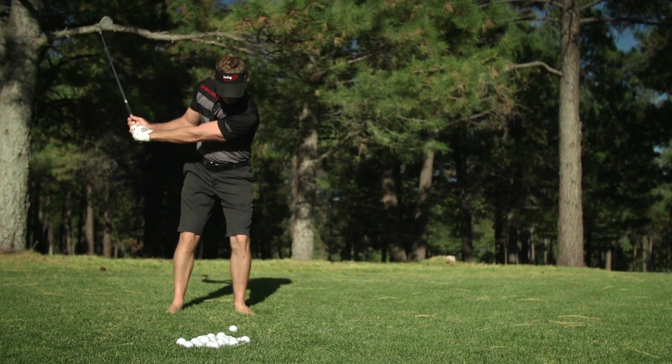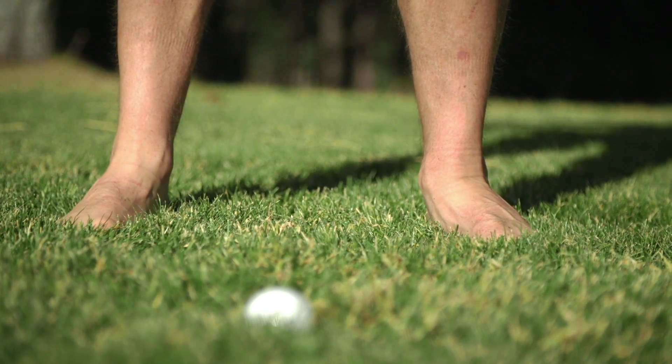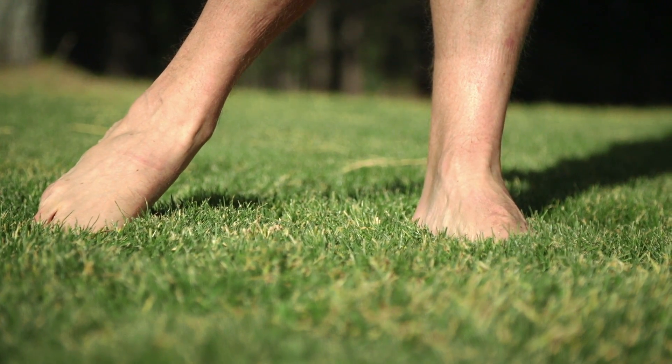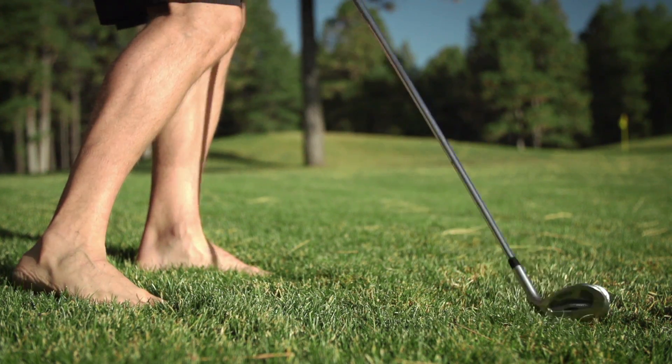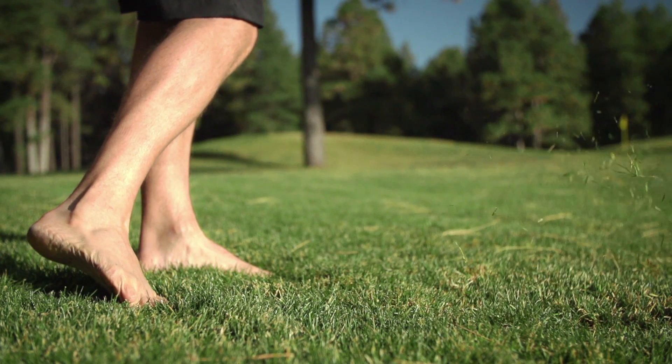Try a few swings where you swing halfway back and halfway through. Feel the lead ankle roll inwards a little bit on the backswing and the back ankle roll a little bit towards the target in the follow through. Go to your finish position and make sure the front foot is entirely flat and the heel of the back foot is closer to the target than your toes.